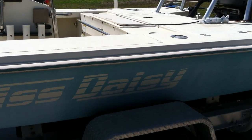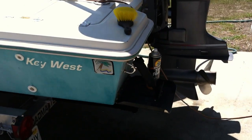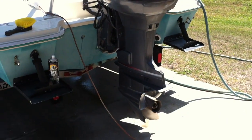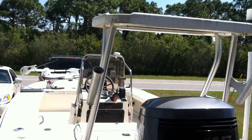This side is pretty clean, just needs to be buffed out — the blue is faded. We got trim tabs, 150 Yamaha, stainless steel prop, polling platform.